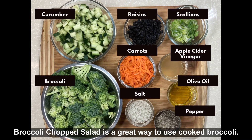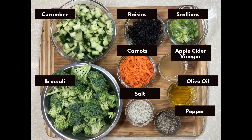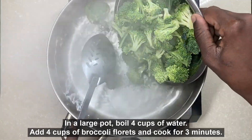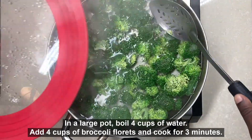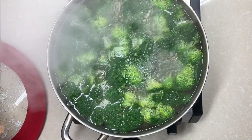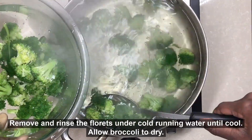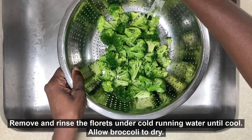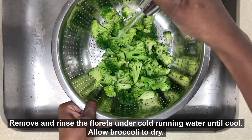Our broccoli chopped salad is a great way to enjoy cooked broccoli. To begin, in a large pot, bring four cups of water to a boil over high heat. Add the broccoli and cook for three minutes. Remove the broccoli from the boiling water and rinse the florets under cool running water until cool. Allow the broccoli to dry.